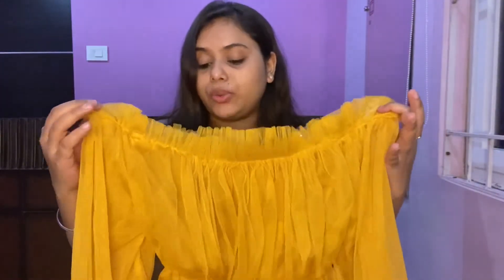It's a mustard yellow color top and you can definitely give this a try. You can also get it in other colors like purple and black, so do check it out in other colors as well.